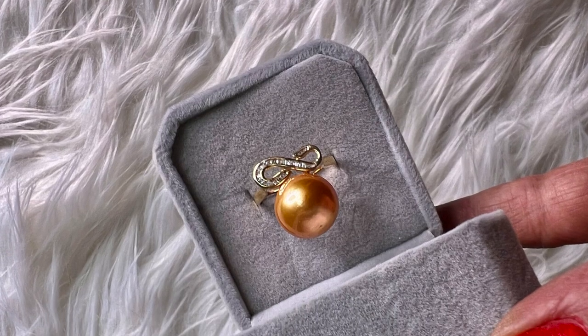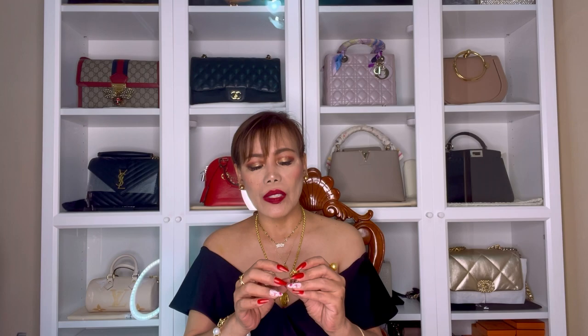So this is the first piece I've got. It's actually a ring. I'm going to include some close-up photos of these items so that you can see them clearly. This one is a deep golden South Sea pearl with diamonds. The design of the diamonds or the setting is like infinity. The size of the pearl is 12.7 mm. The color is deep golden and it is set in 14-karat yellow gold with diamonds. This one is in size 8.